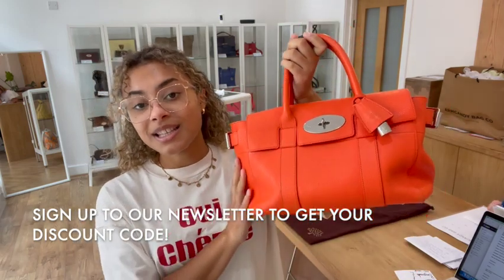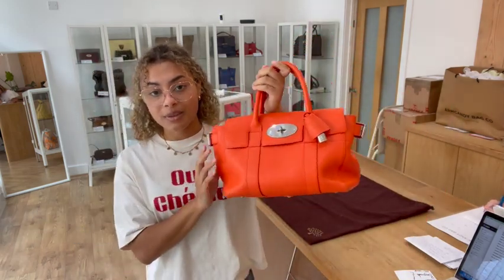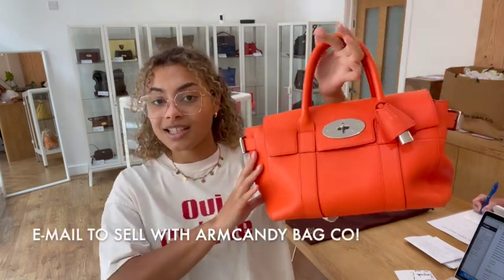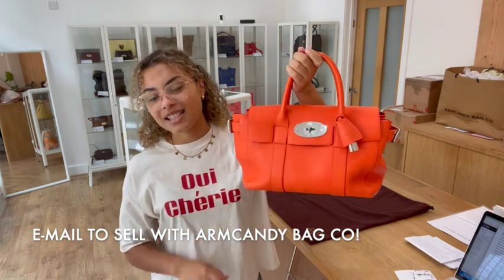Go to the link in the description below to have a look at it on our website. Sign up to our newsletter while you're on there and we'll send you your welcome discount code which you can use on your first purchase with us. Have a look at the 'How to Sell with Us' page if you're interested in selling your pre-loved designer bags, and don't forget to like this video and subscribe to our channel — we have so many gorgeous bags to show you, so hit that alert button and we'll be back very soon.